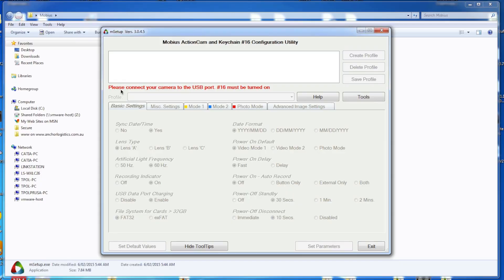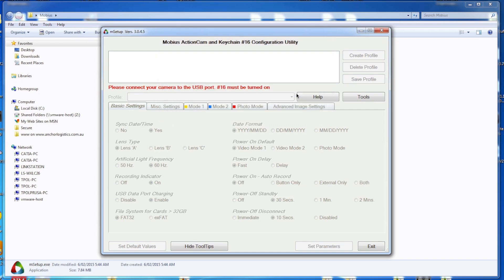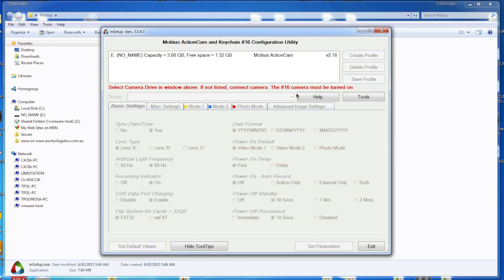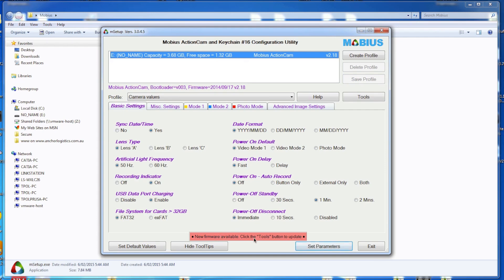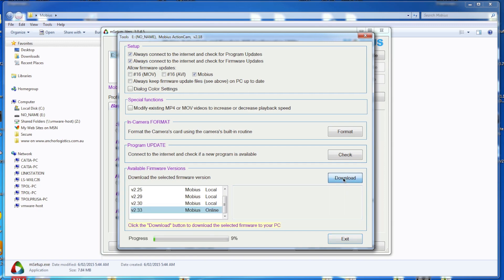Once we do that we should be good to go. Now this pop-up won't come up on your computer because I'm doing this on a Mac. This Mobius is actually running version 2.18 firmware. We click on that and it comes up and says there's a new firmware available, so we'll hit Tools and we're going to upgrade to version 2.33. We click on Download and that will download the firmware for us.